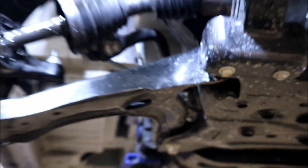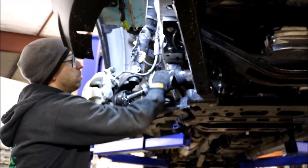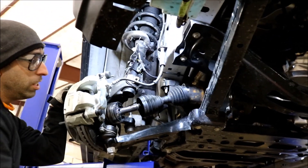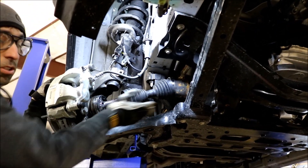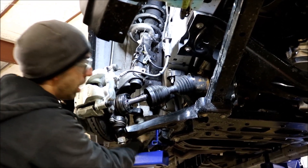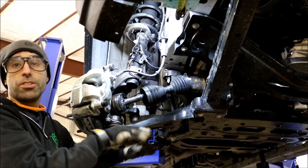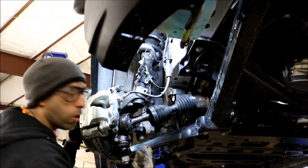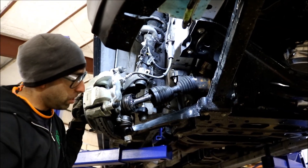When we do our lift kits for the Transit, we drop the subframe down at the same time as putting a spacer on top of the coil. That way all our control arm angles are the same as factory. These wear items — the ball joints, the tie rod end, the control arm bushings — they're still at the factory angles that they were at stock. They don't see more angle out of them. That's just something to think about.